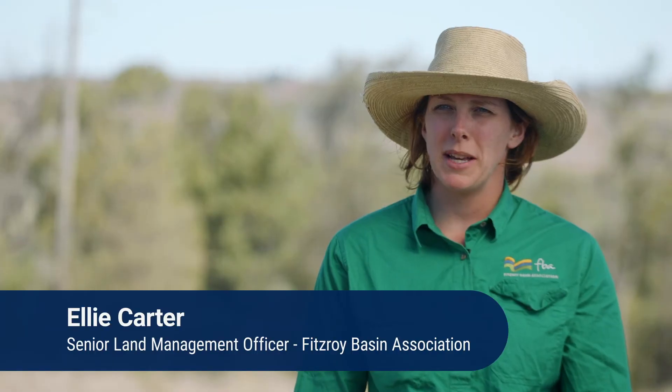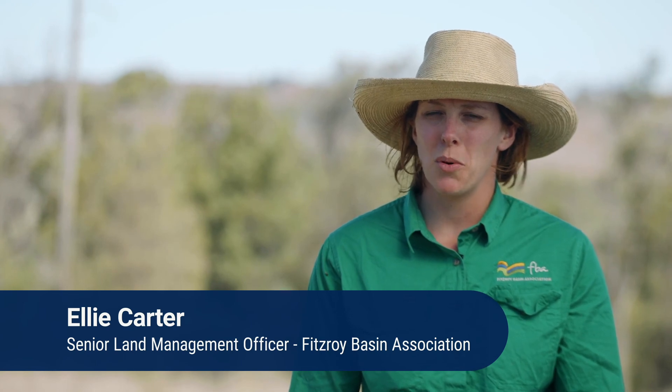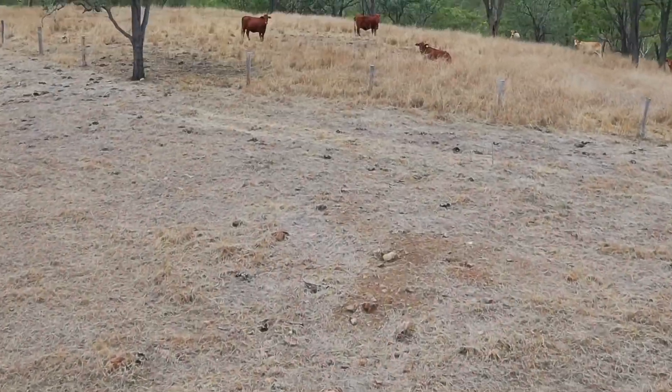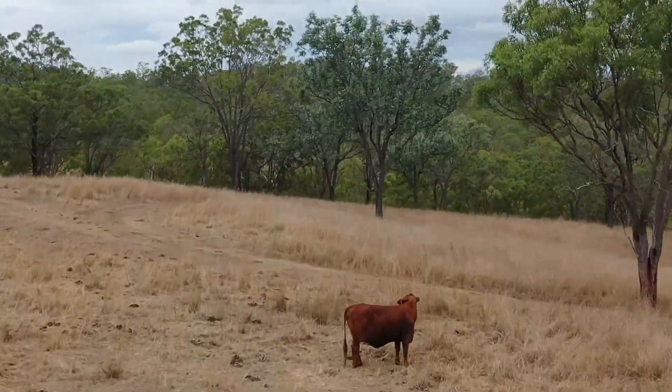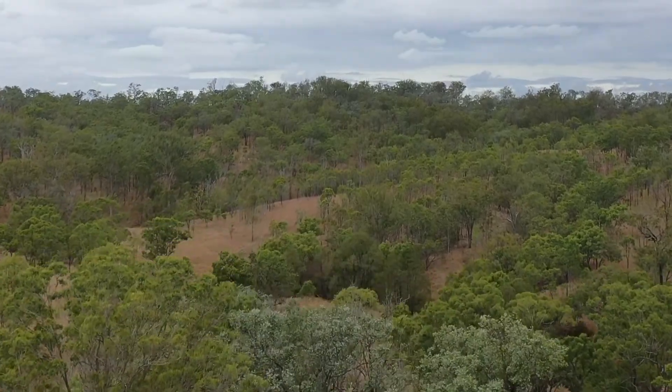One of the main aspects of reducing erosion is grazing management. At the end of the dry season it's really important to keep a good body of feed and to keep good ground cover. The body of feed means you've got root systems in the ground so water can infiltrate and it helps to hold the soil together. Ground cover is important so water droplets aren't hitting bare ground causing unnecessary wash.